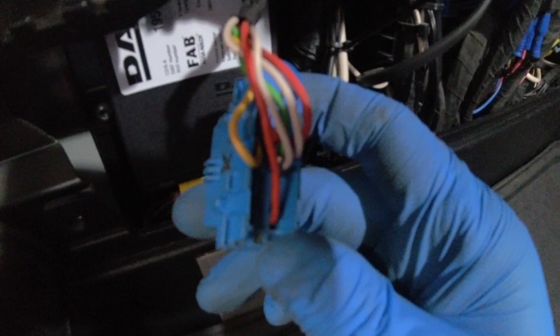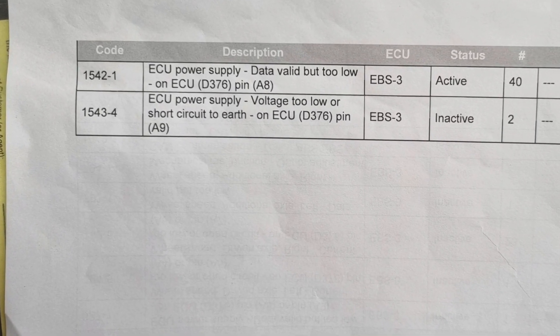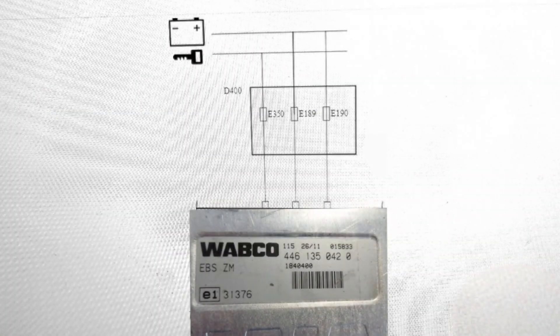Once the pins had been rectified I could plug back in and identify the faults, which were power supply issues to the EBS ECU on pins A8 and A9. Fuse E350 is power supply after contact to A7, where fuses E189 and E190 are power supply before contact on A8 and A9.